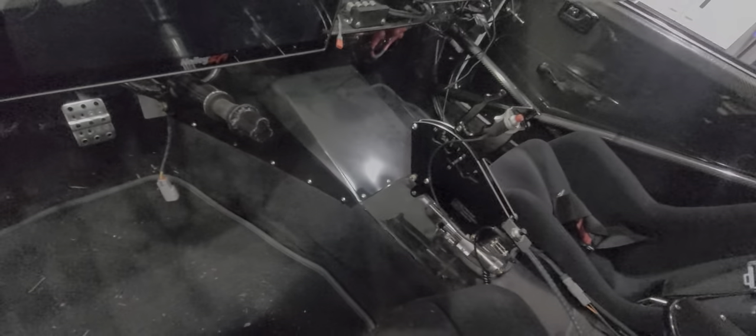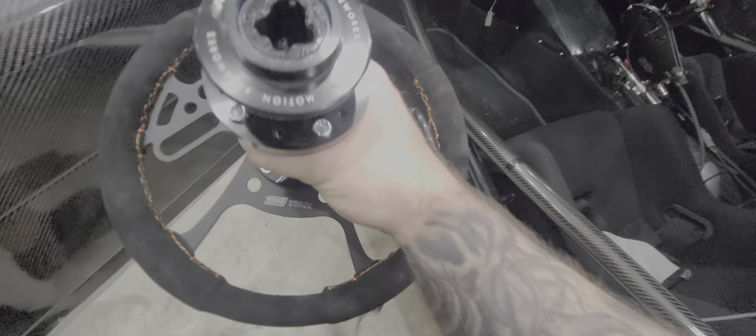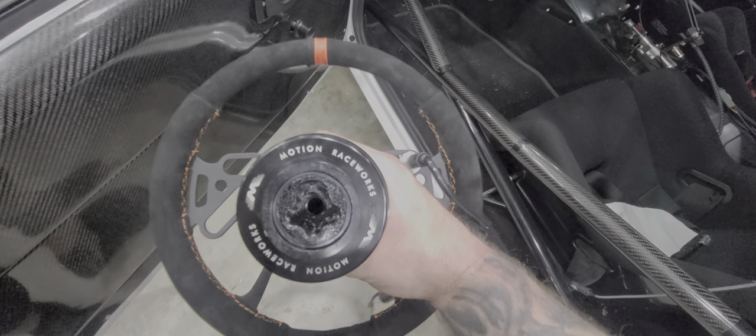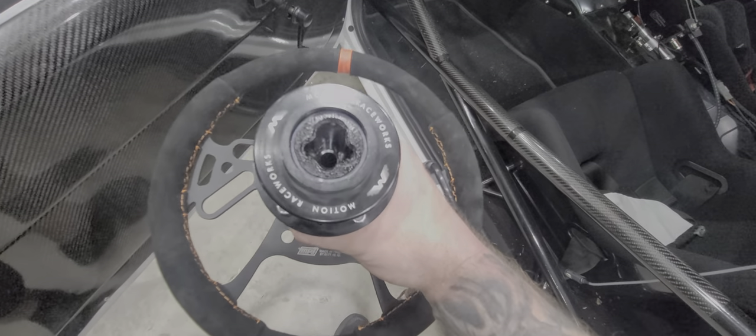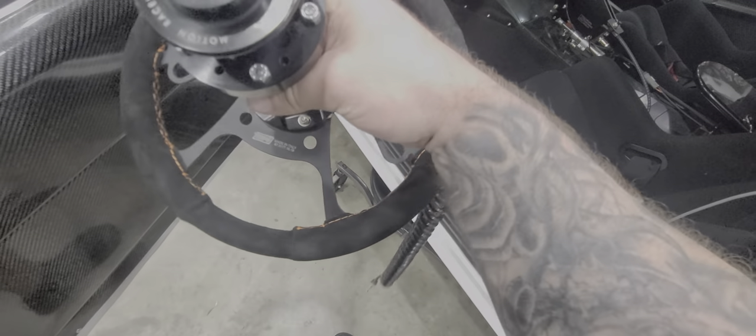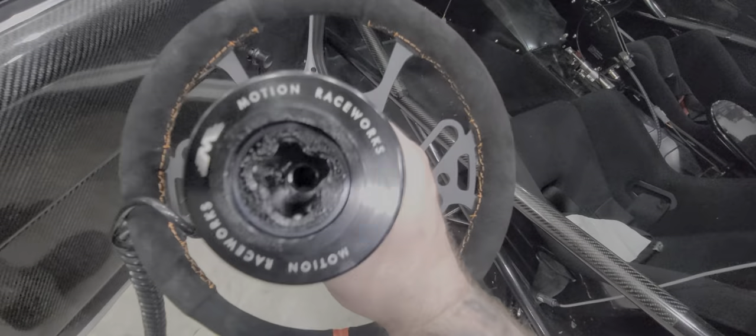A little tip when you go to weld this thing on: the shape of it — if you've got a five-bolt steering wheel, you set it like that and that will be the top. You can see how it lines up with that line in the steering wheel — that'll be the top. It's very easy to line up. If you have a six-bolt steering wheel, it would line up like that at the top.